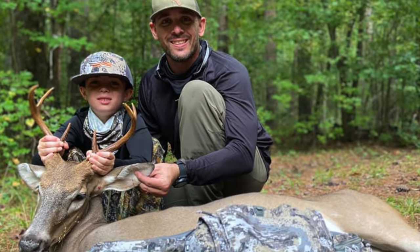Welcome back to the Field Series Review. Today we're going to be taking a look at the Sitka Whitetail System Youth Edition.